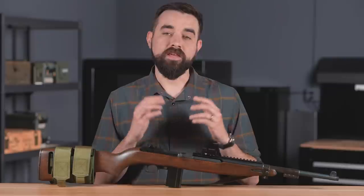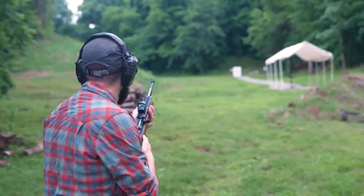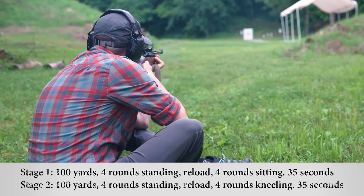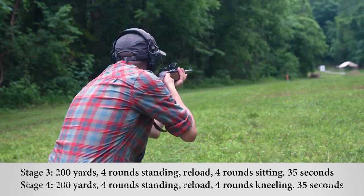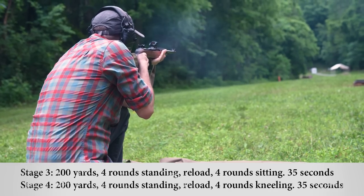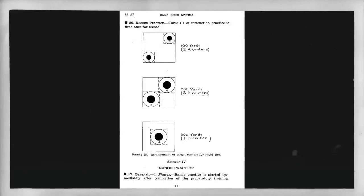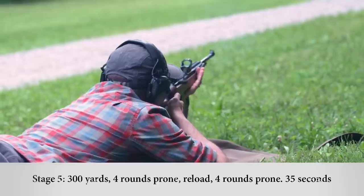I'm not going to make you watch me shoot the whole test, but here is the course of fire. Each stage has a time limit of 35 seconds. You have two magazines loaded with four rounds each, starting with the gun loaded at high ready. Stage one is at 100 yards: fire four rounds standing, reload, switch to sitting, fire four more. Stage two is identical but you switch to kneeling instead of sitting. Stages three and four repeat this at 200 yards. For the fifth and final stage, you start standing at 300 yards, drop to prone on the signal, fire four shots, reload, and fire four more.